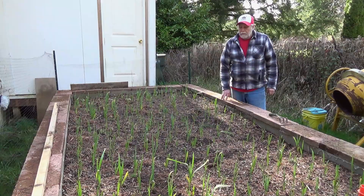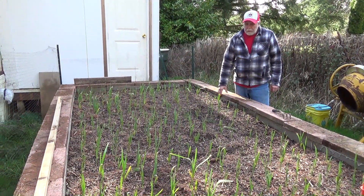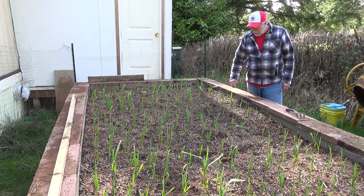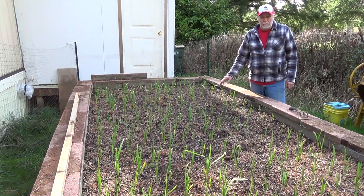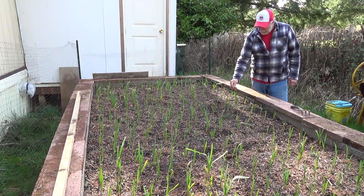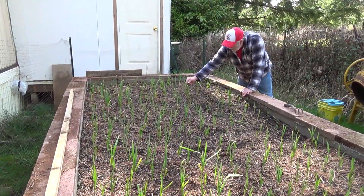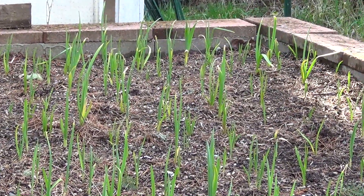Next we'll come over to our garlic. We planted these in late November because the warm weather lasted longer than usual. In the past I put them down about two and a half inches, but last year I put them down to four and a half inches, and they're coming up really well. For the most part they're doing great — some have a little frost damage on the tips but they'll survive just fine.